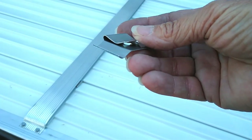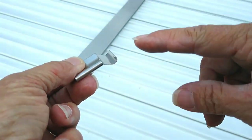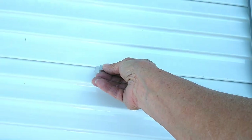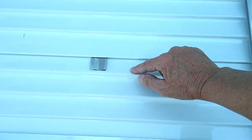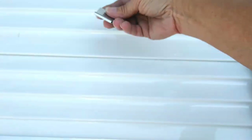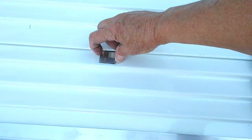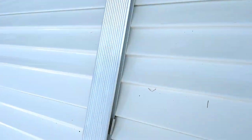Let's talk about these clips. This part right here is going to go under the tin like that. Everywhere that we had to join two panels together, we are going to slide that under that ridge. Then this clip part is actually going to lock into this bar — that bar has a channel for it.